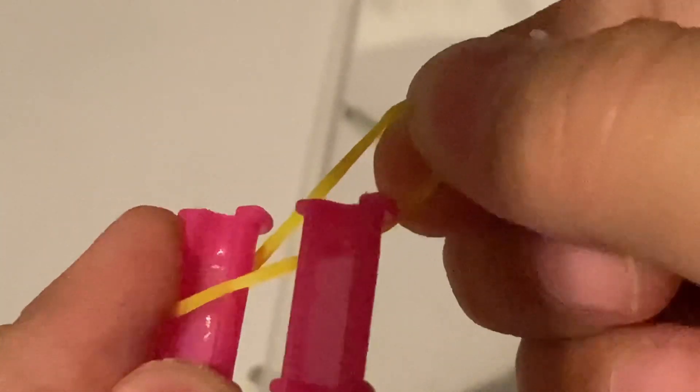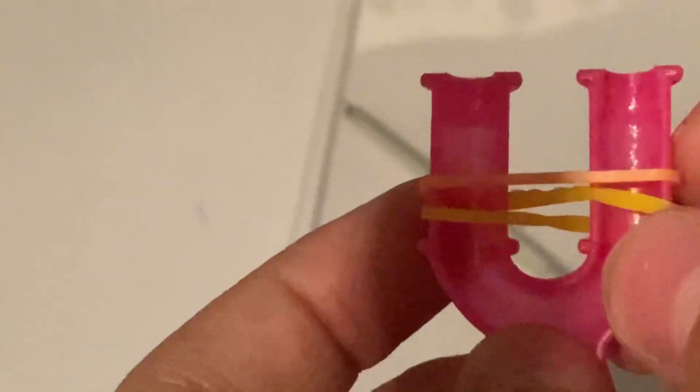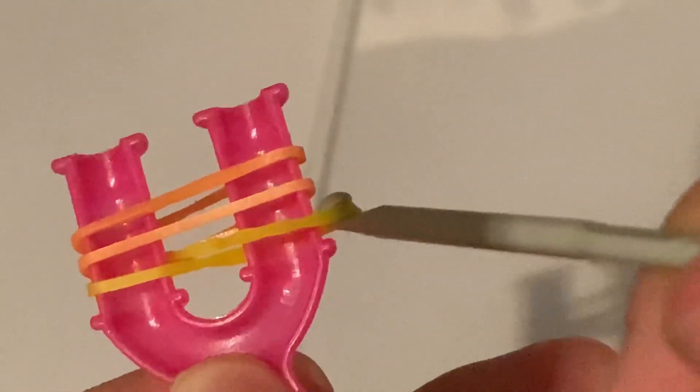You're going to get your first band and then place it from this side of the slingshot, cross it, and make it go to the bottom just like this. Then get another colour and place it on top. Get another colour and place it just like that.